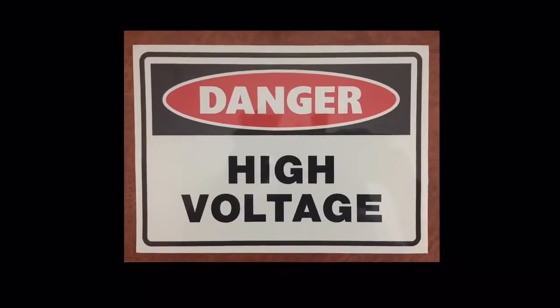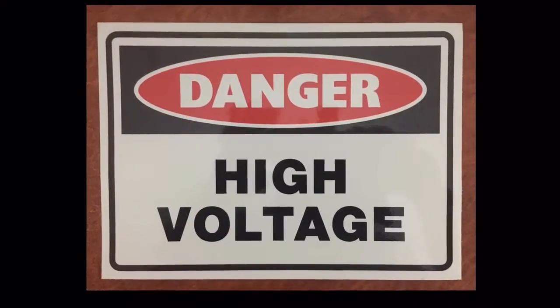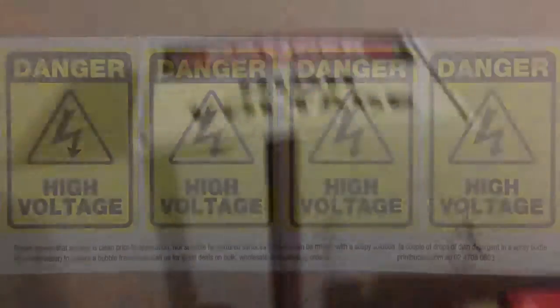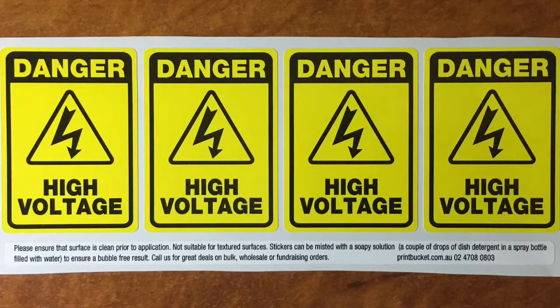Before buying these decals from eBay, it probably would have paid to check the size of them. I don't know what I'm going to do with this. These are a lot more reasonable — I still don't know if I'll use them, but they're about the size of a matchbox, a little bit bigger maybe.